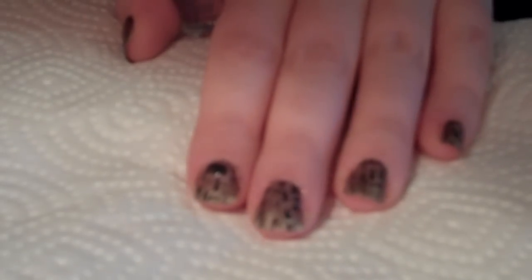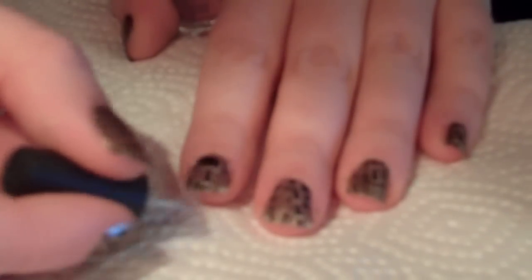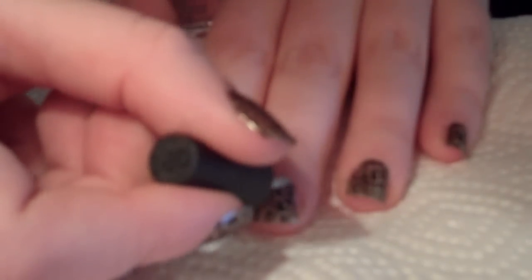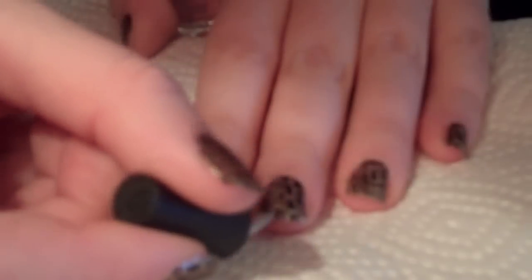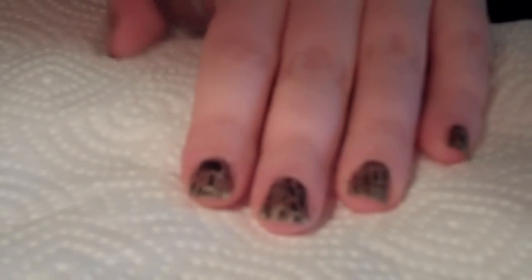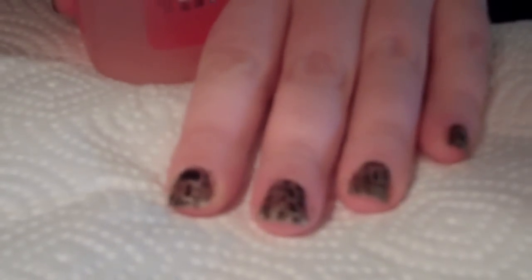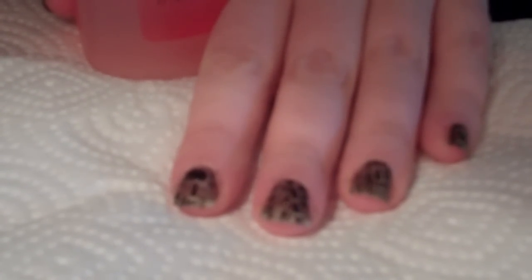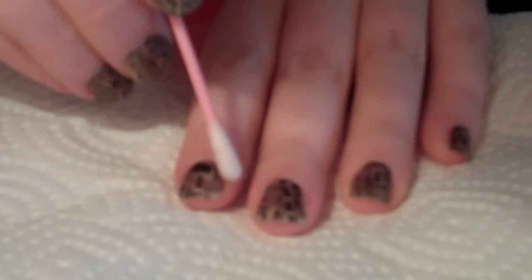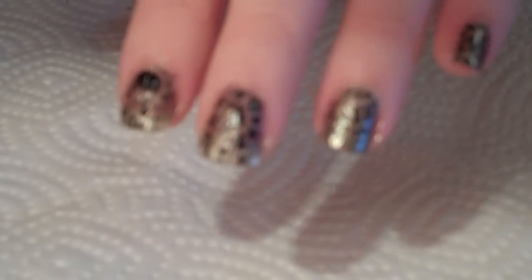You could leave it a little bit longer but today I'm just going to go straight on and pop that on. And then once you've done this you can just go around the edges and tidy up any little bits you may have got on the skin. Don't panic about those — you can just use a Q-tip and some nail varnish remover to get rid of those. So there you are — that is a gold and black shatter nail varnish.